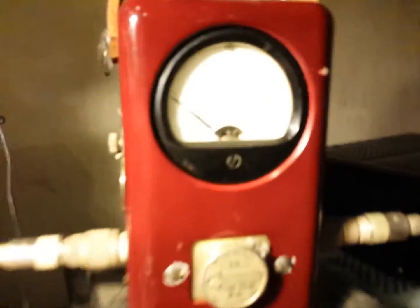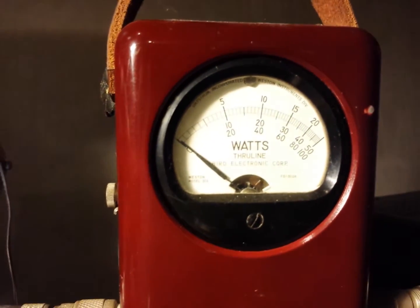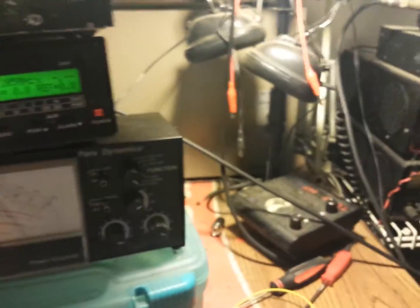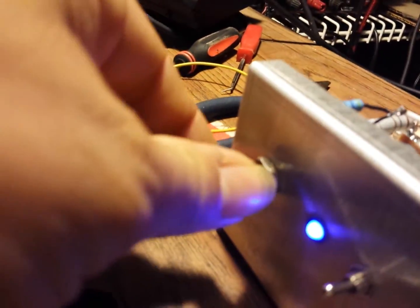As you can see, this is the bird meter showing reflect with a 10-watt slug in the reflect position. Barely moving — you're probably looking at about 100 to 200 milliwatts of reflect. Let's crank her all the way up, wide open. Still virtually no reflect whatsoever. Perfect tune.